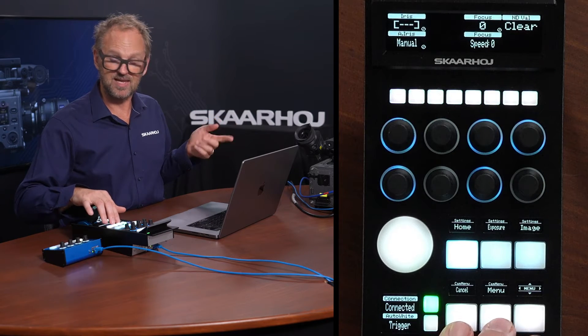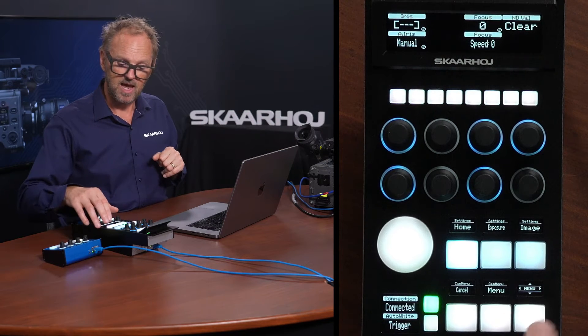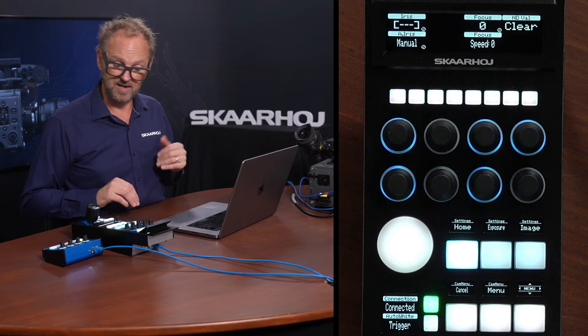We have buttons here that will allow you to open and navigate the on-screen menu on the camera, and you can use this key to navigate around in that.